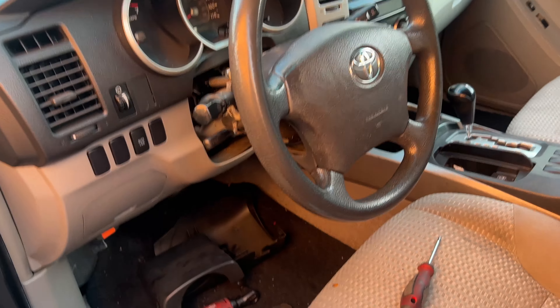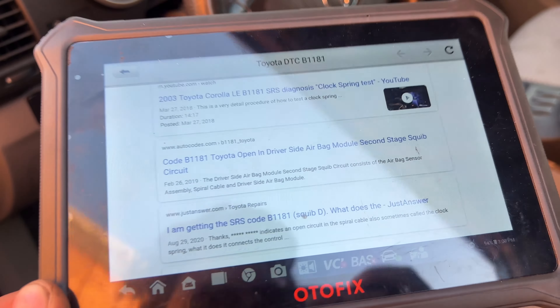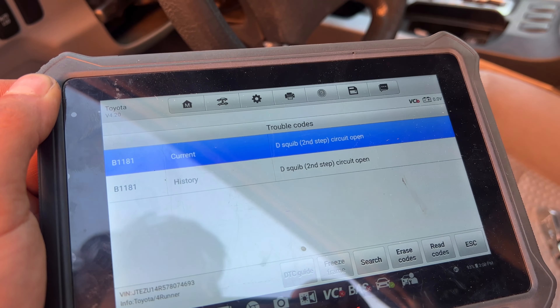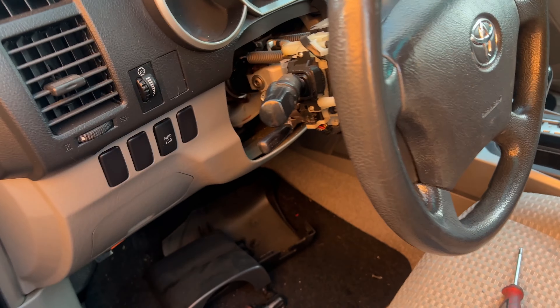Hey, what's up YouTube. Today we have this Toyota 4Runner with a B1181, something to do with the clock spring. We get the code right here — B1181, squib 2 circuit open. Circuit is open, that means most likely the clock spring is bad. I'm showing you guys how to do it.